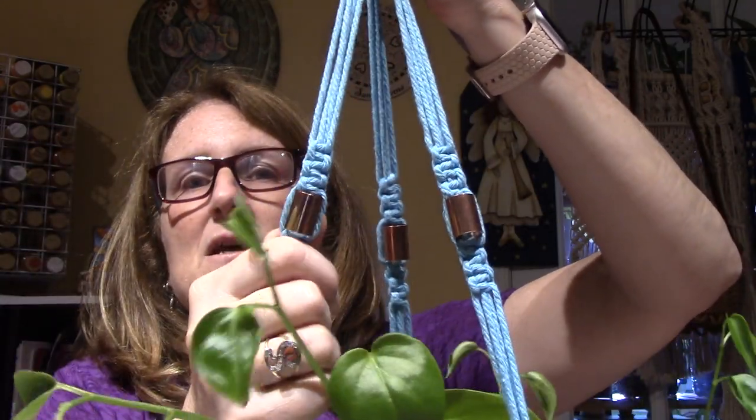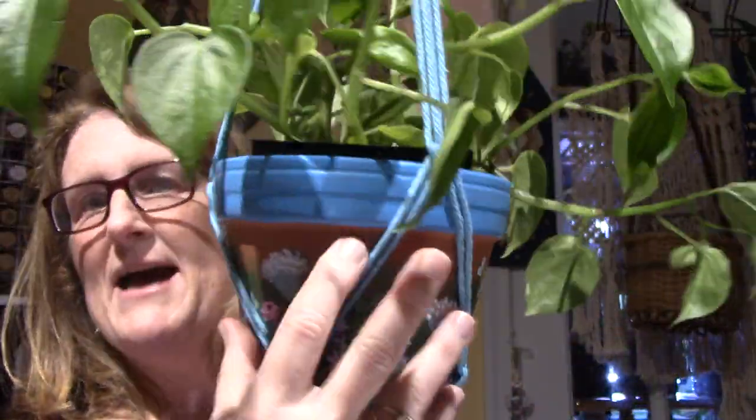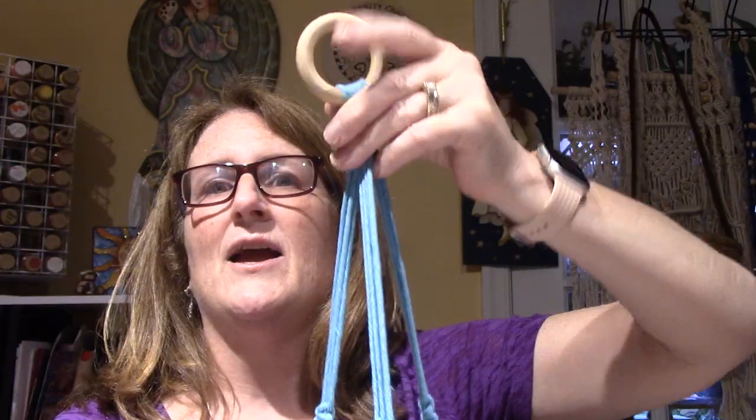I had these — they're like a copper pipe bead. I had them in my stash and I thought, well, that matches the terracotta color. Put a wooden ring, and voila.